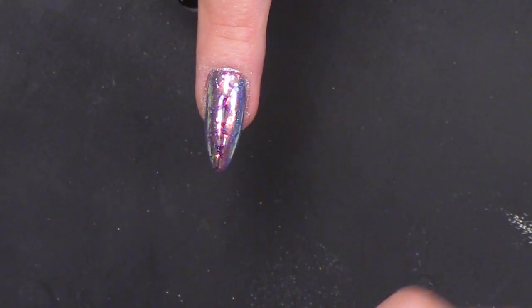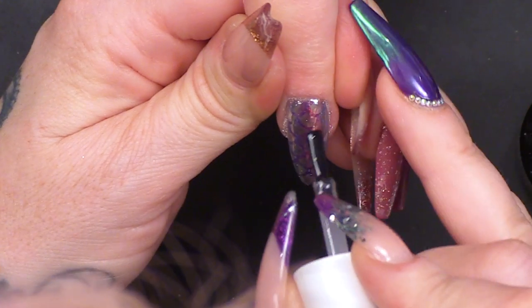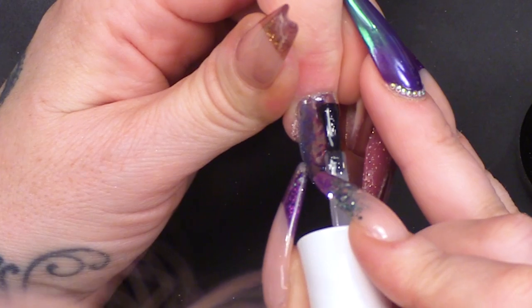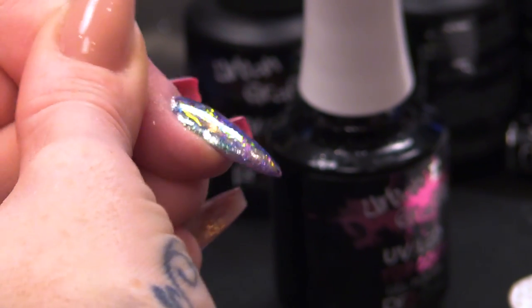And you can see the scales. We're going to put the top coat on — obviously we need to seal that in, because it will wash away.